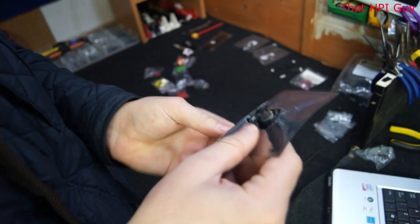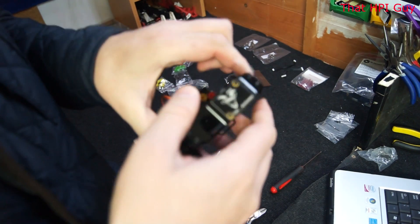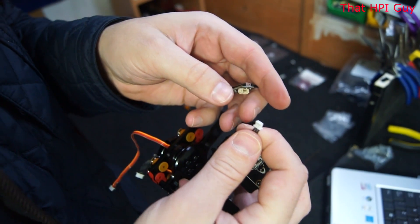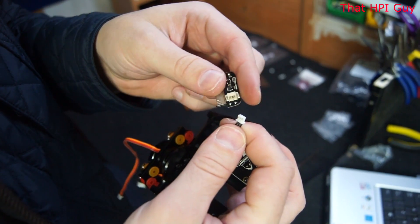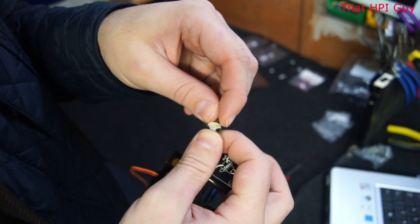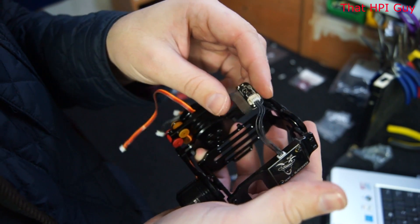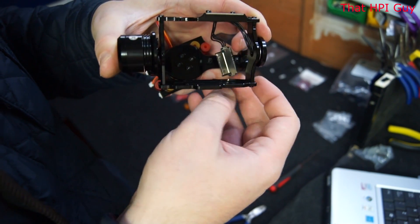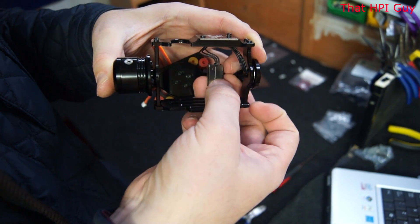The last thing to do is add the GoPro data port. That last cable sticking out the top of the IMU board will plug straight into this. And there you have it — one completed TBS Pro gimbal. I hope this video has come in handy to you. If it has, please give it a thumbs up, and if you haven't already, please subscribe.